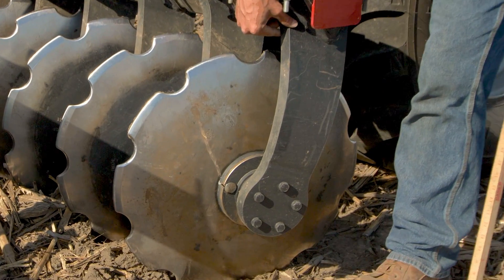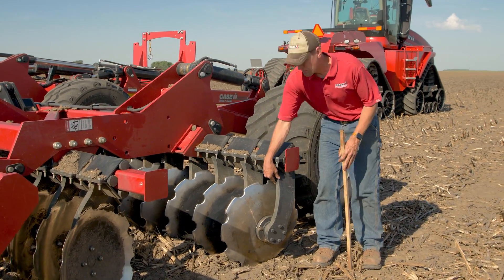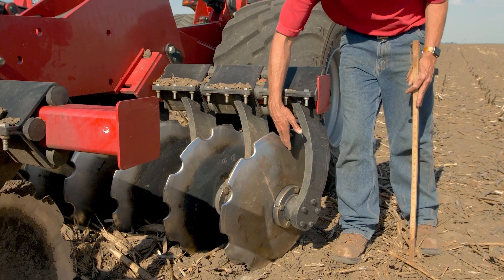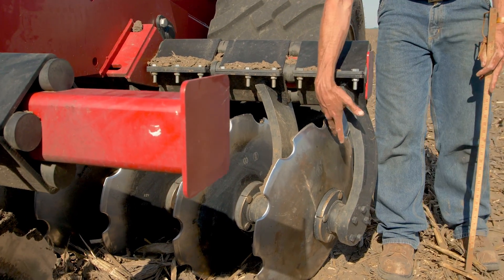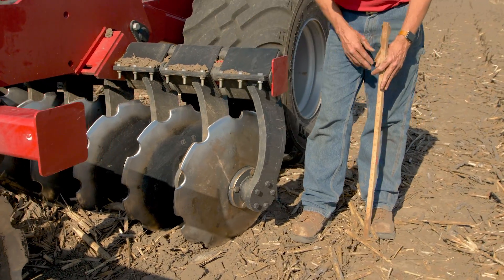This is the thickest arm in the industry as far as ruggedness and reliability go. The arm itself is formed around the blade, which gives us space to allow clods, mud, and residue to flow through without plugging. Most competitors use just a straight arm, which ends up crowding the disc blade in that area.